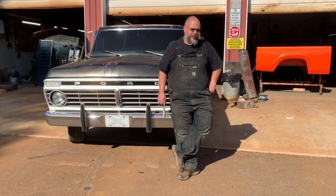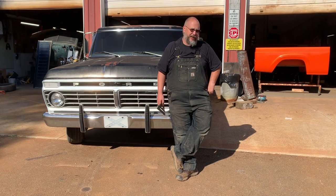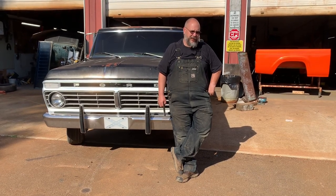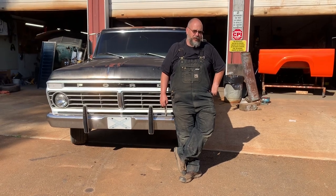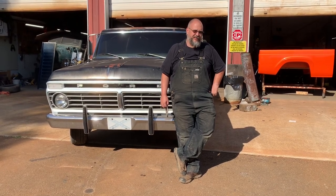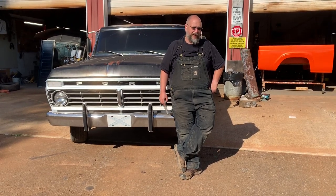Hello, my name is Nathan from 10 Man Customs of North Carolina. We've been noticing we can't find a whole lot of information on the 73 to 79 Ford trucks as far as cutting them down into short beds, so we're going to have to do a video on them. Follow along, hopefully you'll enjoy it — we're giving you quite a bit of information.